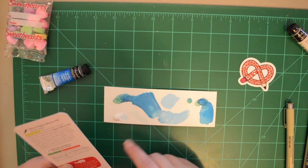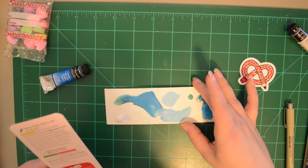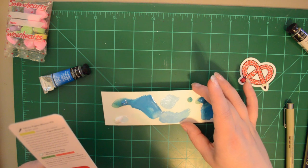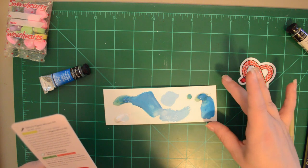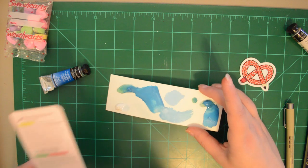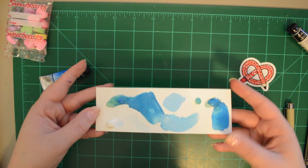Last but not least, the watercolor paper is a bonus item new to ArtSnacks. Try out your new watercolors on a bonus sheet of 140 pound Fabriano Artistico watercolor paper. This 100% cotton paper is sturdy and durable and can withstand heavy layering and erasing. I think it reacted really well with the watercolor and didn't seem to warp too bad when I used it.